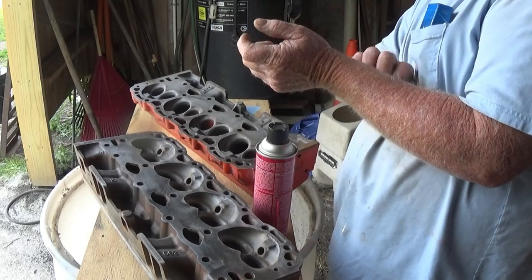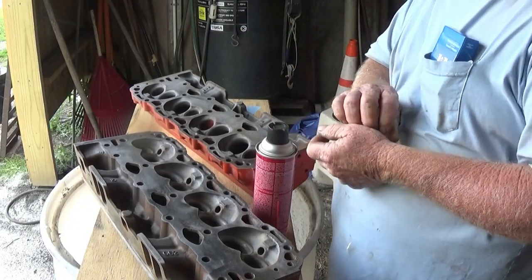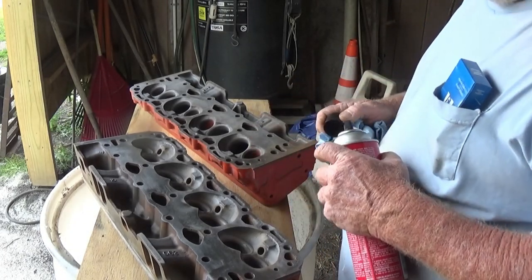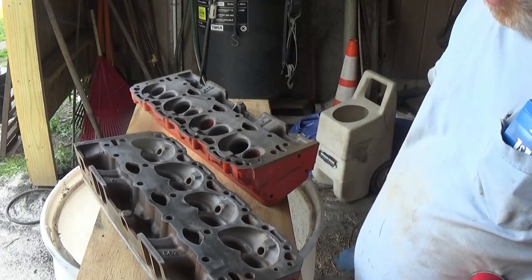Alright guys, we're back. I've got this set of 062 Vortec heads that I blasted them up. Sam blasted them the other day. And I want to check them for cracks.